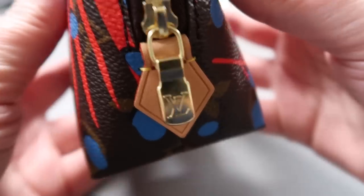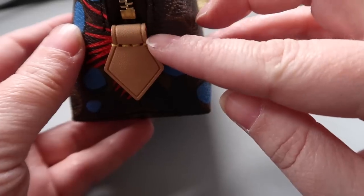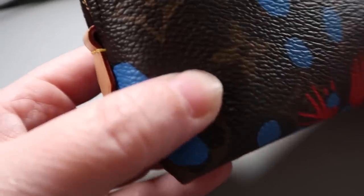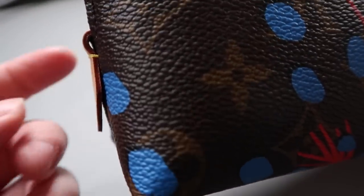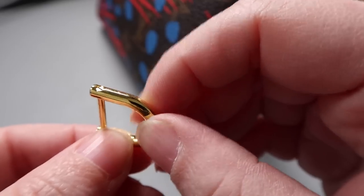I've set up my little vlogging camera on the desk so you can see this up close. On this side, without the zipper in the way, you can see the vachetta tab has a loop right where the vachetta is folded under — you can see straight through that loop. That is where we're going to attempt to attach these rings.